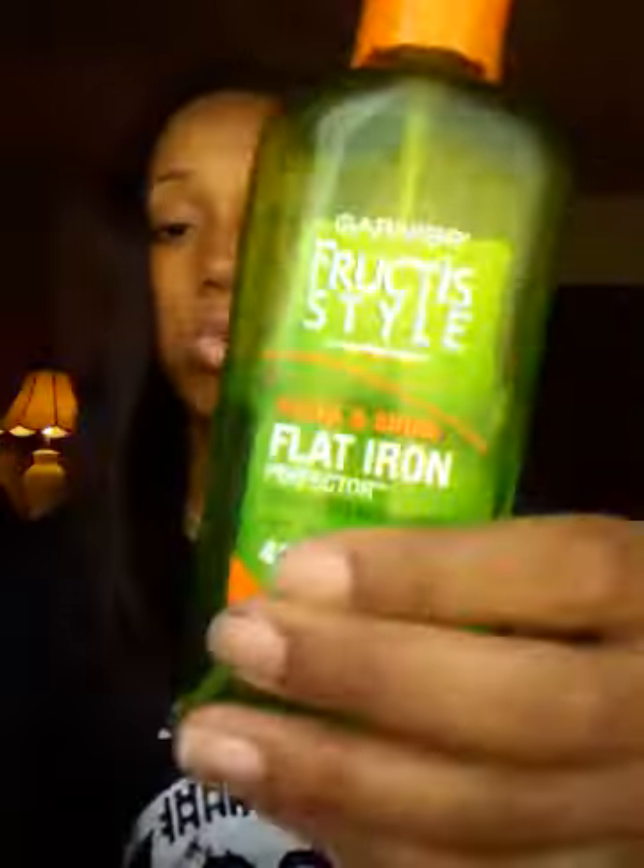I also use my Garnier Fruity Sleek and Shine Flat Ironing Spray to give it the straightest look possible and to give it some shine. I love this — it can be found at Walmart for like $3.75. And last but not least, I use my Garnier Fruity Sleek and Shine Anti-Frizz Serum because this hair does get a little frizzy. It's best to put this on while it's wet, but I put it on while it was damp. It helps get rid of frizz for about a whole week.